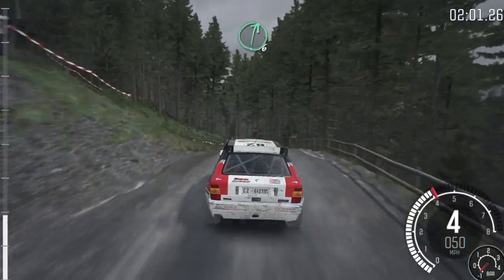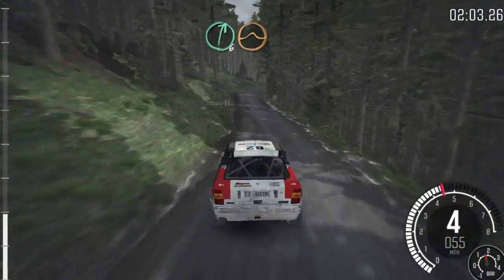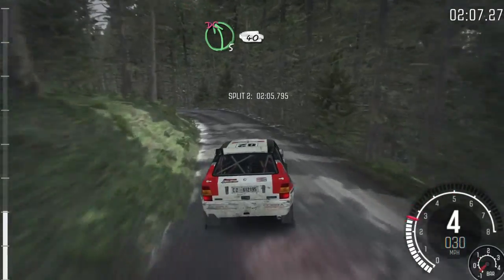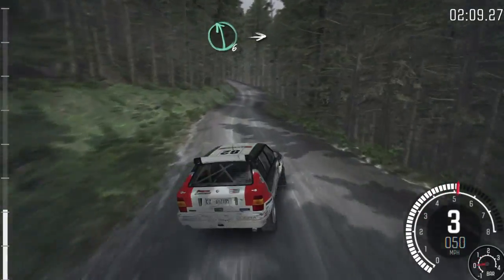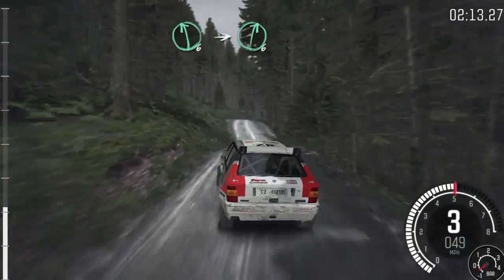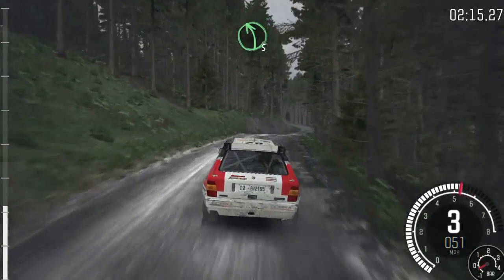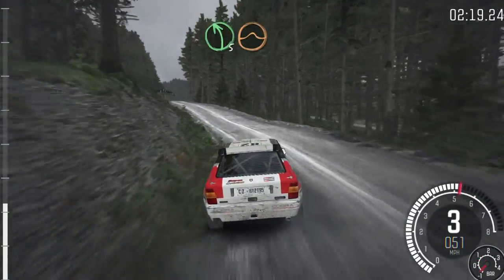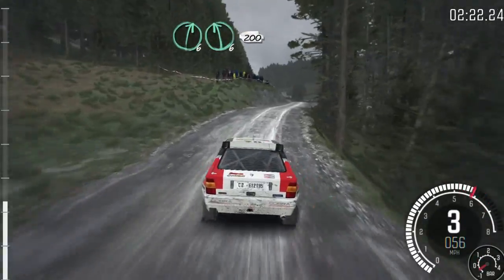And right 6 over crest, jump maybe. Into left 5 long, don't cut, 40. Left 6 long, over crest, and crest. Into right 6 long. Into left 5 long, keep right over jump. Into right 6, left 6, 200.